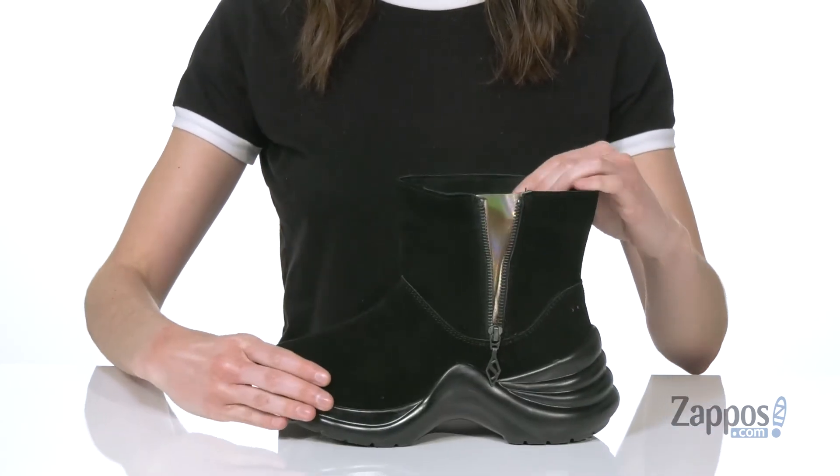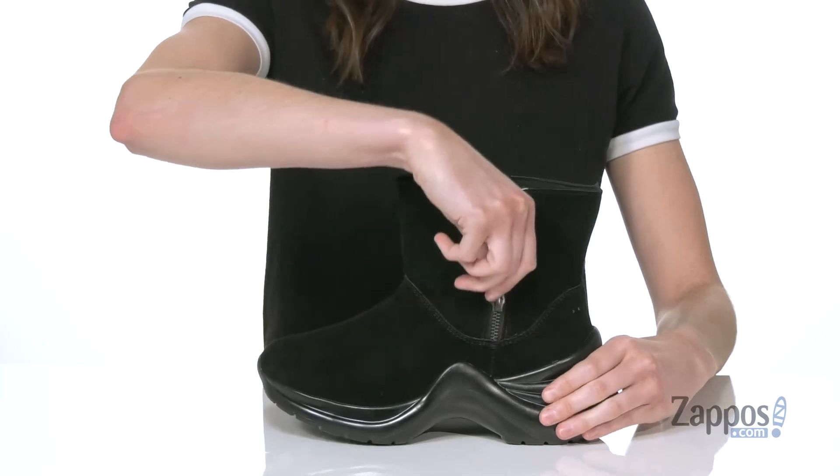And a lightly padded footbed down at the bottom there, and it all sits on top of a rubber outsole underneath. Grab this fun style from Skechers.